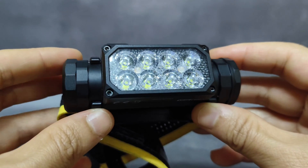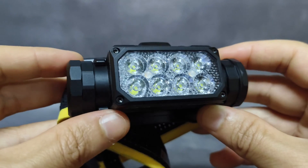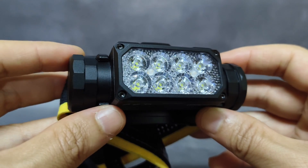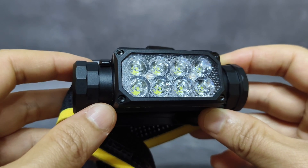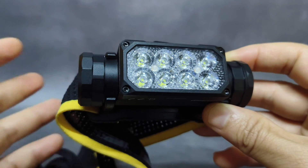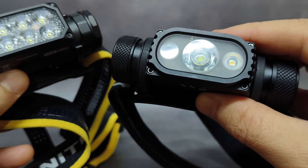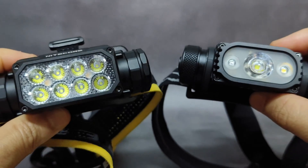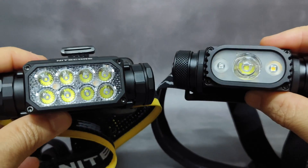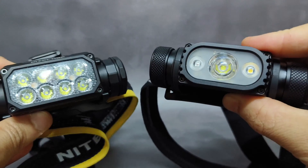For the lens, the HC65UHE has a matrix design with eight-core UHE optics, which can offer a soft and wide beam, providing more eye comfort and safety than the old unibody TIR lens system used in the HC65V2. The new lens gives you more throw and also more spill and a softer beam than the old one.